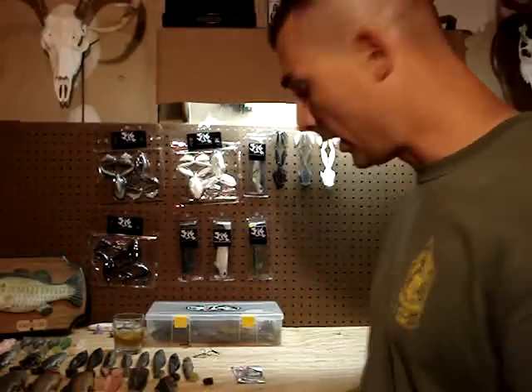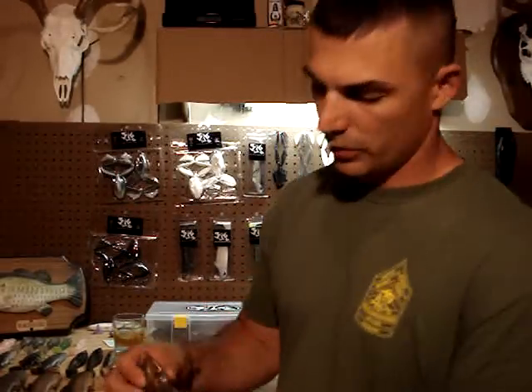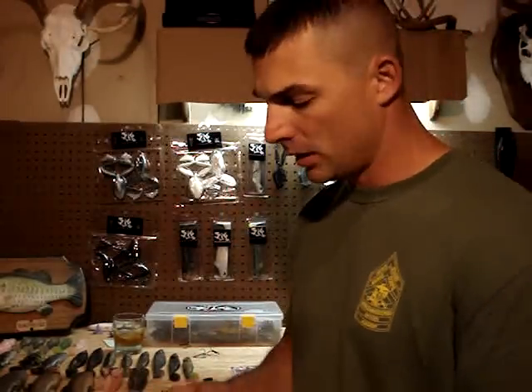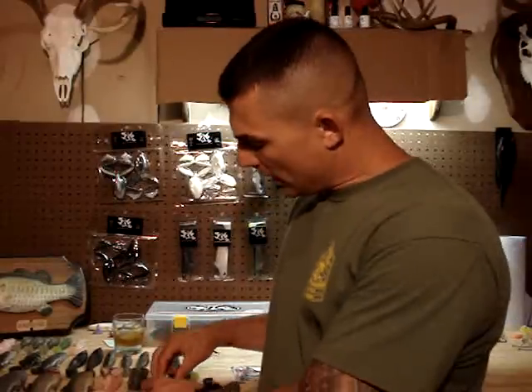There was a gentleman on the underground, Schmidt12, who had posted how to do the Owner Beast hook mod on the bluegill. I really like this mod — I did it on the bluegill. It allows me to actually fish it in trees, in lay downs, and not really be so concerned with getting hung up. It makes it a lot more weedless. So what I wanted to do for you guys today is take the shad and actually do that mod on film so everybody could get an idea of what it takes to do that.